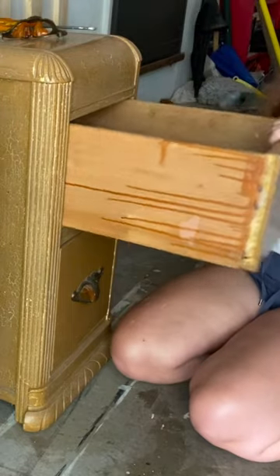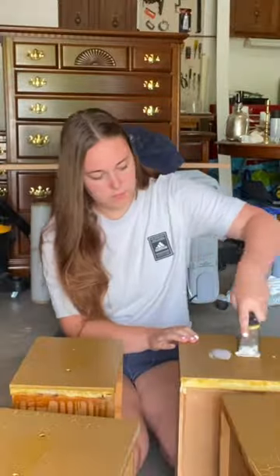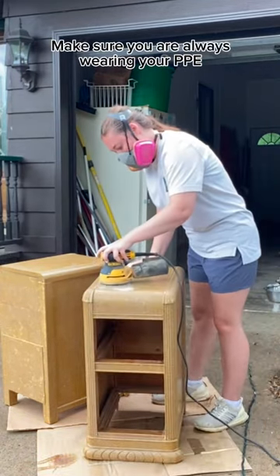I first took off the hardware and I filled in the hardware holes with Drydex spackling. After it dried about two hours later, I took those pieces out of the garage for a scuff sand. While doing a scuff sand, I also sanded back the excess spackling.